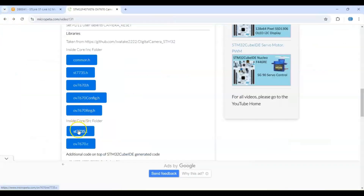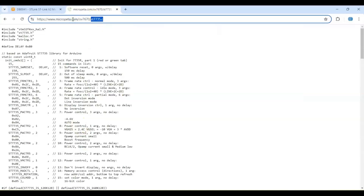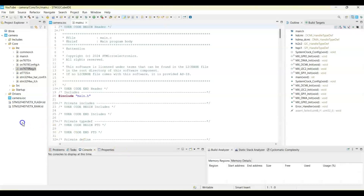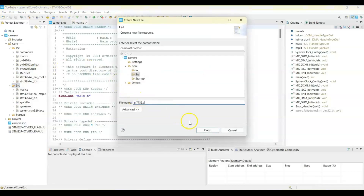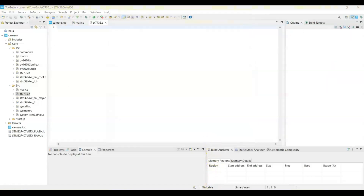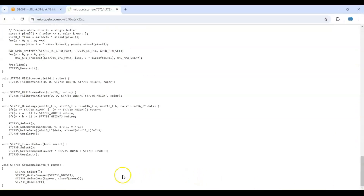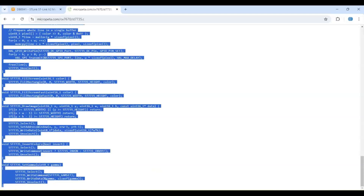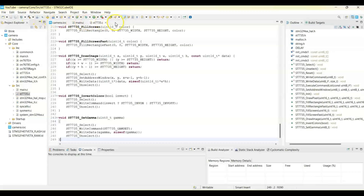Once a file is done, do the next one and put it into the Core/Src folder. Click the file, copy from beginning to end, go to CubeIDE, expand the Src folder, right-click, select New File, paste the name, then paste all the content. Make sure you copy until the end of the line. Do the other files the same way.